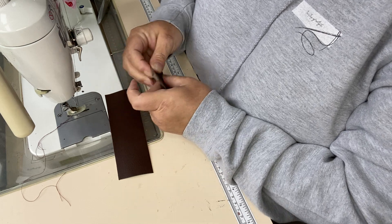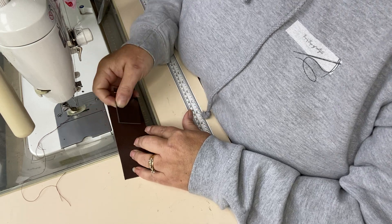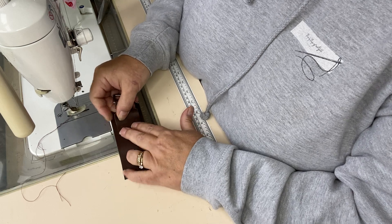There is a measurement given in the pattern and you're going to draw a line on your gusset at that measurement. Then you're going to position your strap connector above that line.